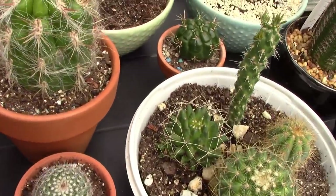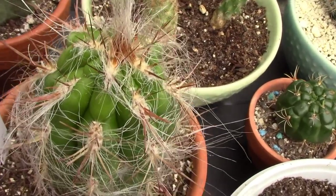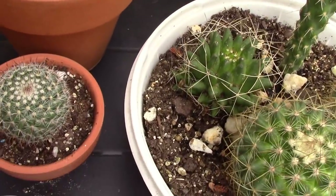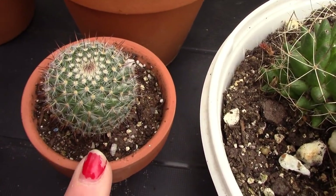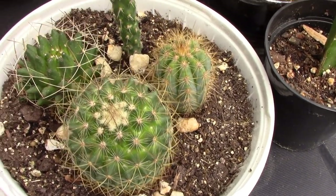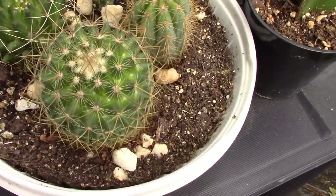Over here I have an Old Man Cactus — I love the hairstyle. That's an Oreocereus again. And I have a small Mammillaria here, another drugstore find, and a little dish garden with some more drugstore finds. I did pretty well at the drugstore this year.